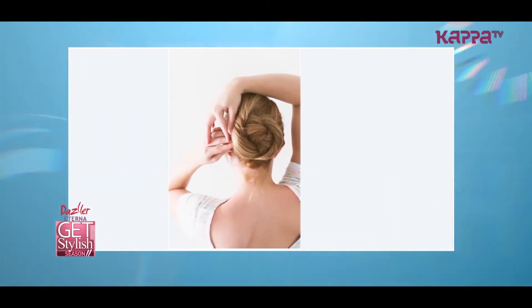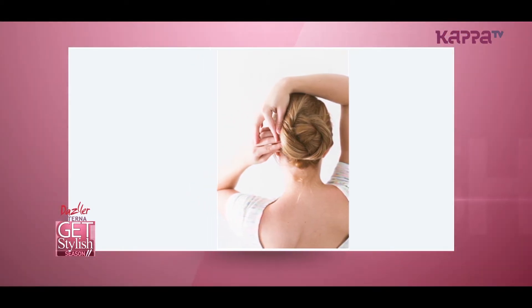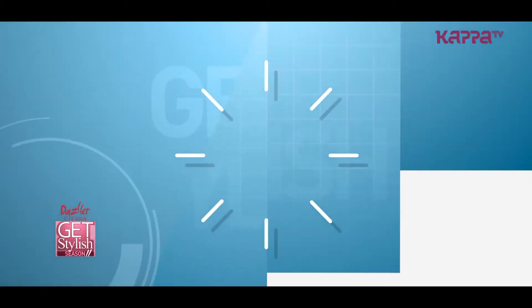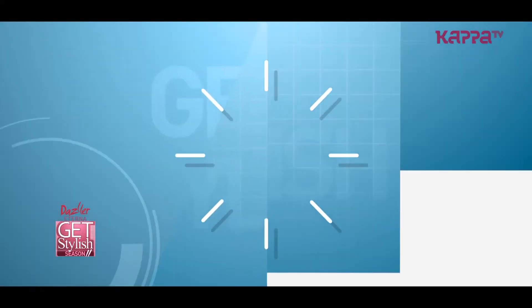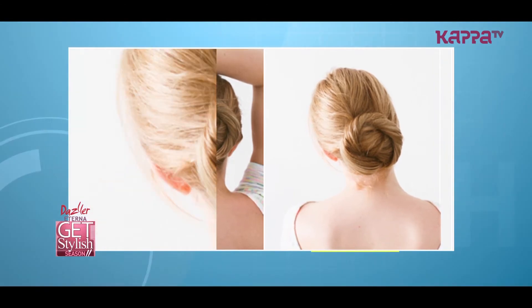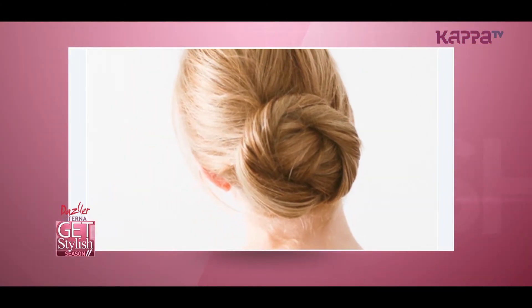Take the right section and twist it directly upwards to the left. Pin it down. Take a few more pins and start pinning around the bun to make it more secure, a little extra. Finally, spray over the crown and spray a little around the bun so that your hairstyle looks neat and complete.